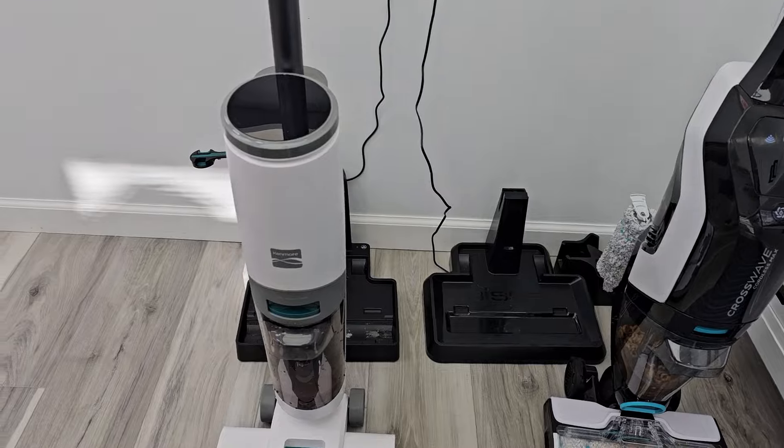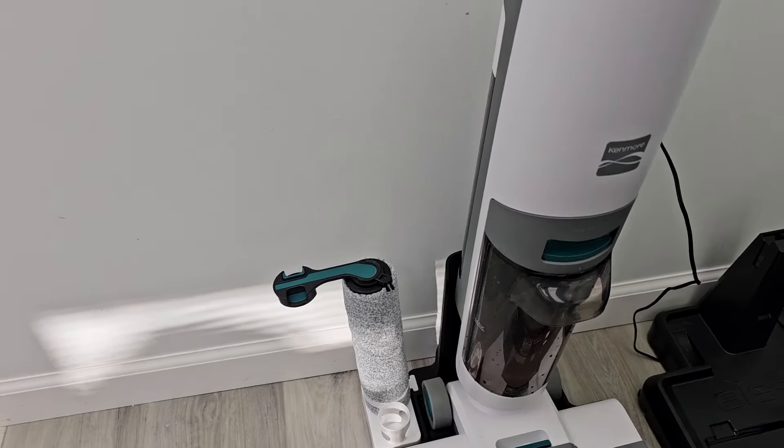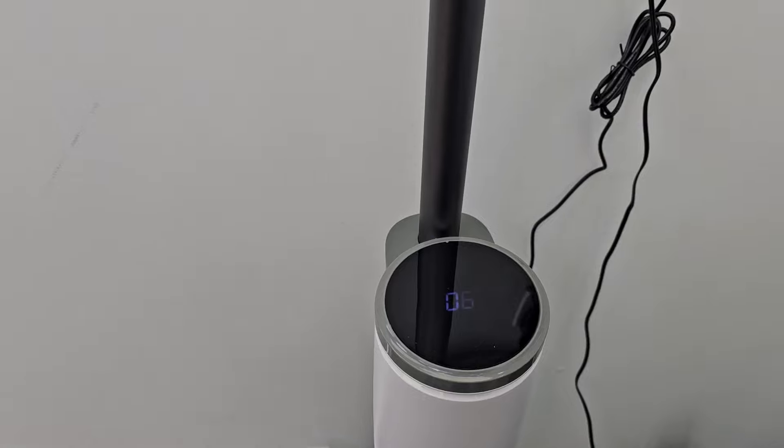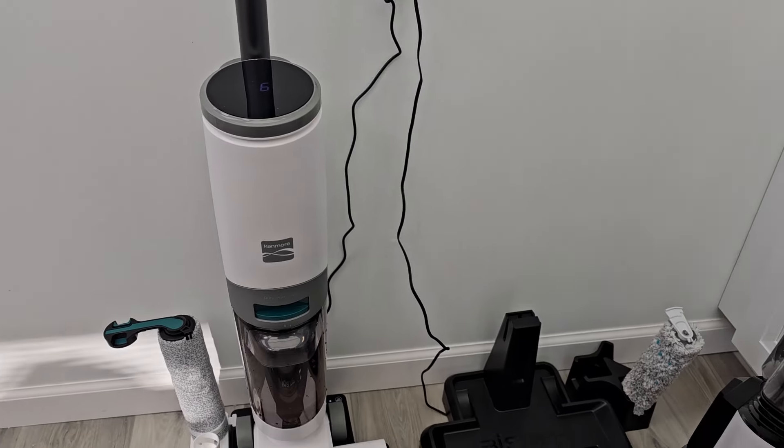So now there's the charging bases. Let's put the Kenmore on — when we put it on, it's going to start charging it. The Kenmore does have a nice display, a power button, and a mode button. There is no trigger for solution — it puts the solution down automatically.